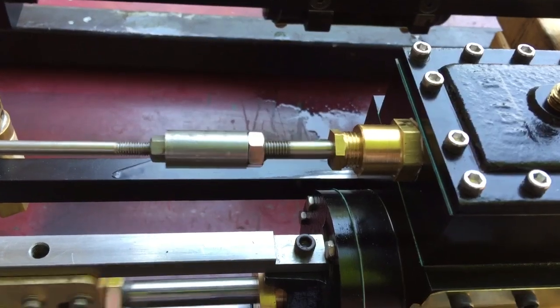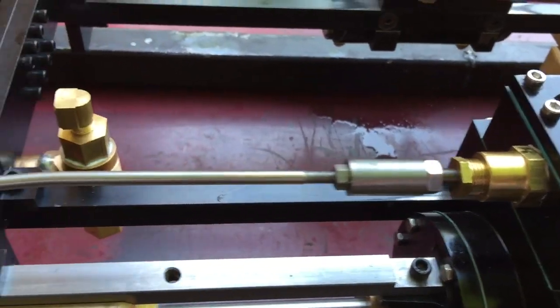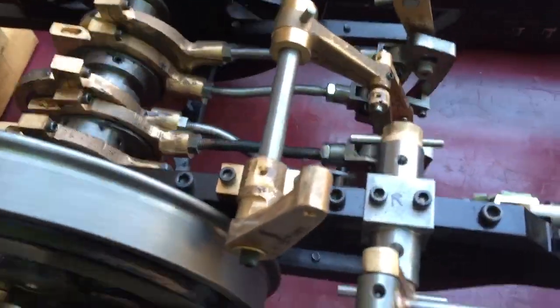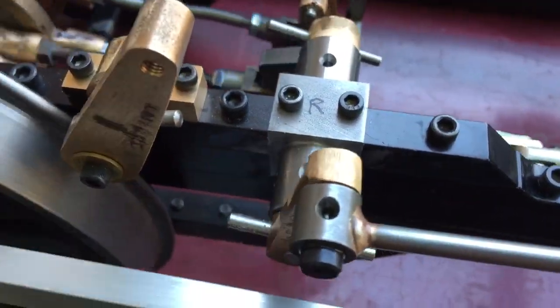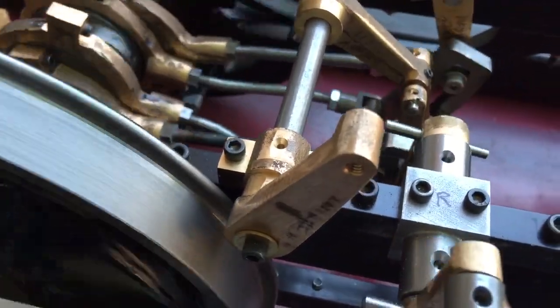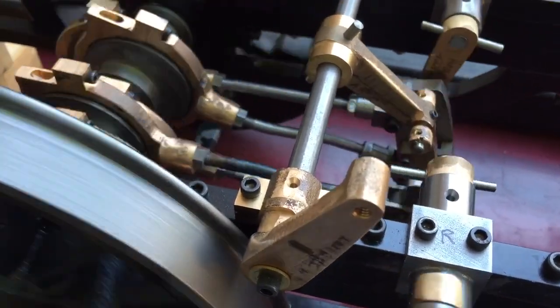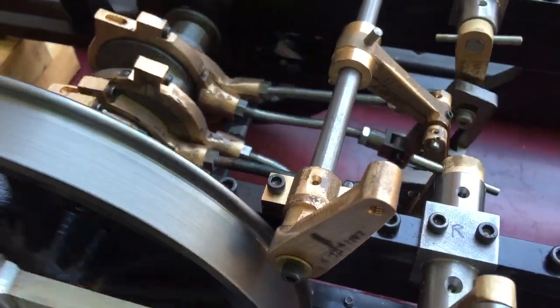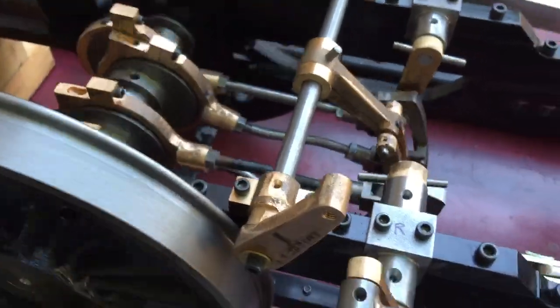Got the valve stem moving in and out. Got the valve rocker system going back and forth. Got the gear in forward gear. Probably if I had it locked down it wouldn't quiver a little bit, but it's okay.